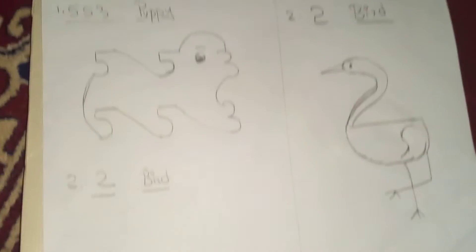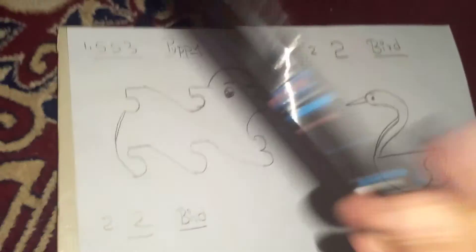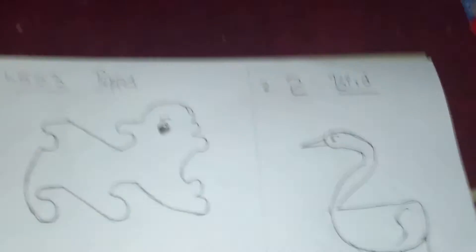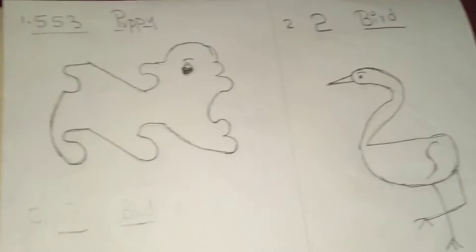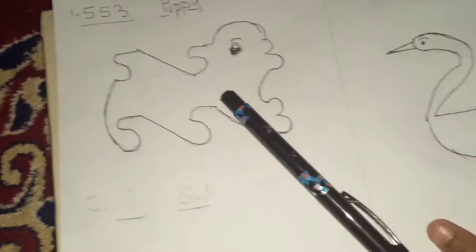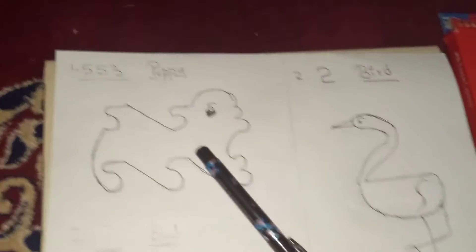For coloring, we'll first trace the drawings with the Trimax pen. I'm done with the tracing. I've used only this one pen — I really don't have any marker here — so now let's move on to coloring.